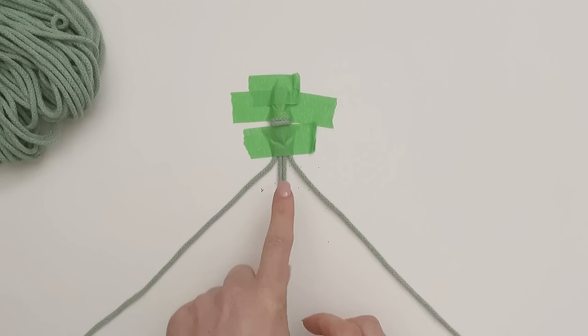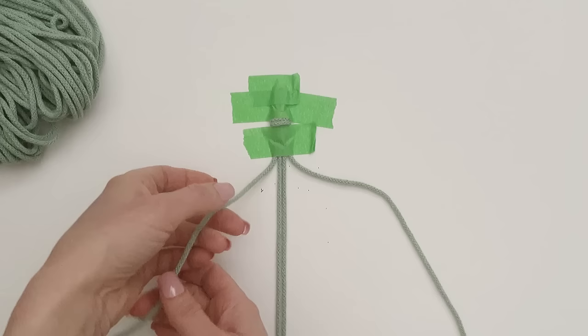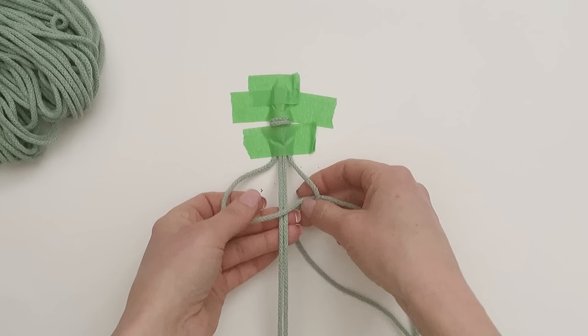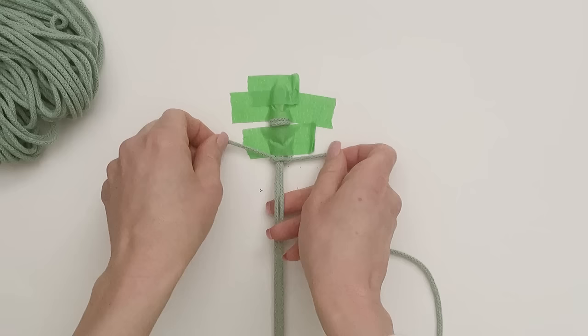Now we're going to start with our square knots. I have the two end cords out to the side - the center two we're not going to be knotting with, we're going to be knotting over those two. So we're going to take that left hand cord and place it over top of the center two, then take the right hand cord and go over top of that one, behind the center two, and through that loop. That is half the square knot.